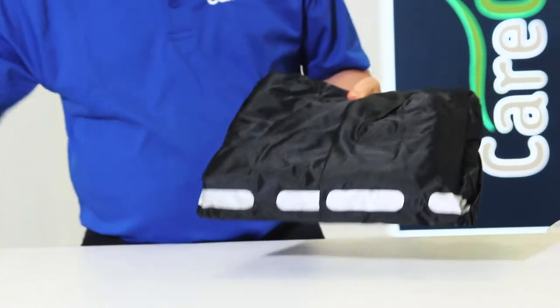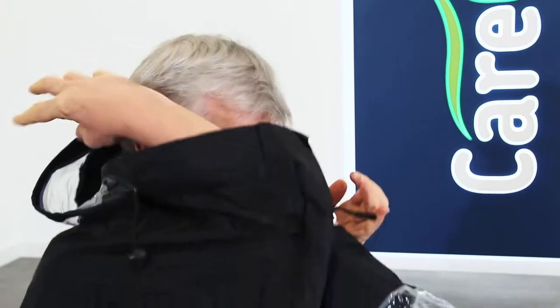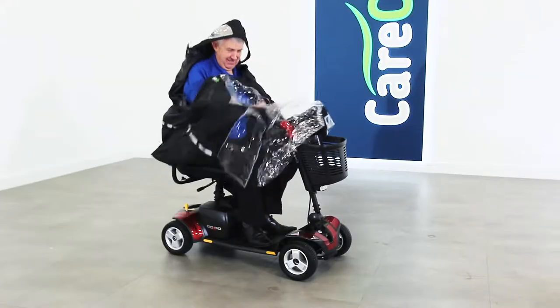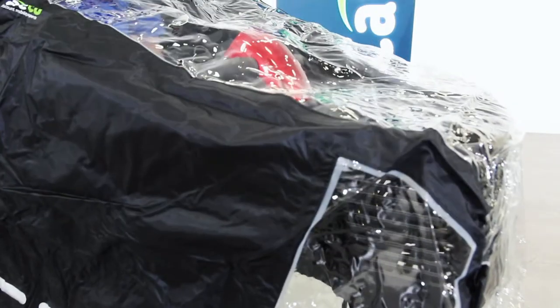Protect yourself and your scooter from the elements with the Kerco Scooter Cape. Suitable for covering three and four wheel scooters, the Scooter Cape features a clear front panel, so you can clearly operate the controls on your scooter's tiller head.